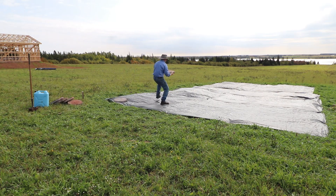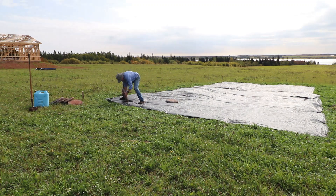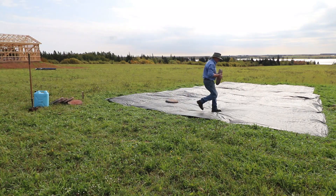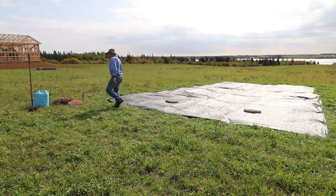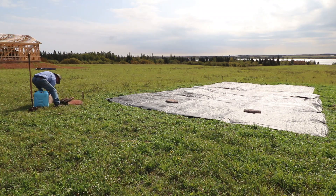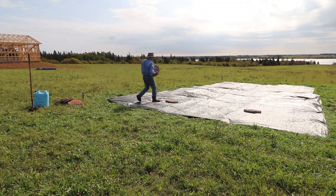Our homestead is very close to the Atlantic Ocean and as such we do get a fair bit of wind. In order to keep the tarps down and in place over this winter period, we're going to use some leftover concrete which we turned into little paving stones. They're a pretty good weight and they'll assist us in holding the tarps down through the nastiest of winds.